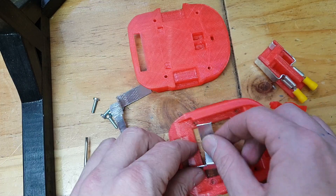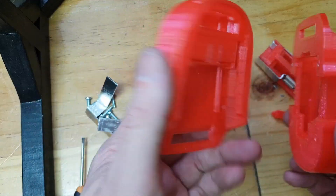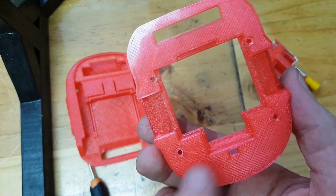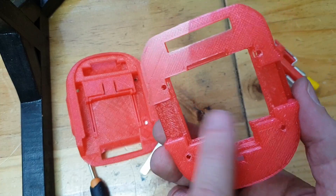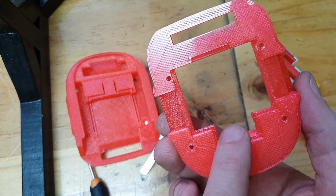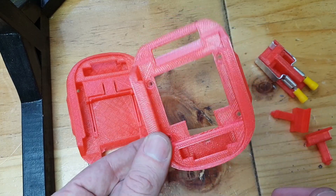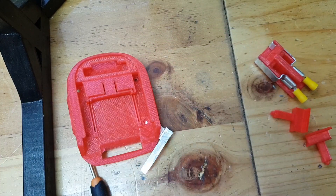When you initially download the zip file that contains all the components, you get two of these. This one is supposed to use the Makita battery terminal that just slides into it — I think you glue it in something like that. So this part is not used, so we're going to take it away — we're not going to look at that part.